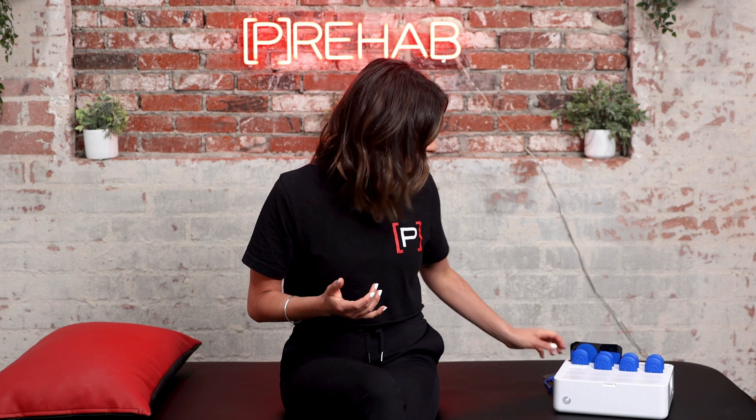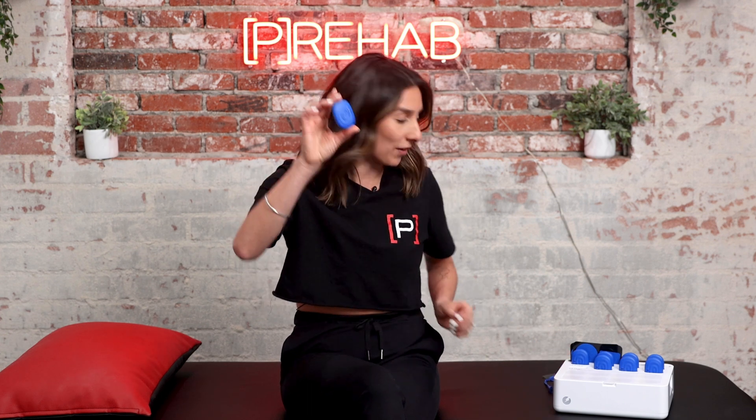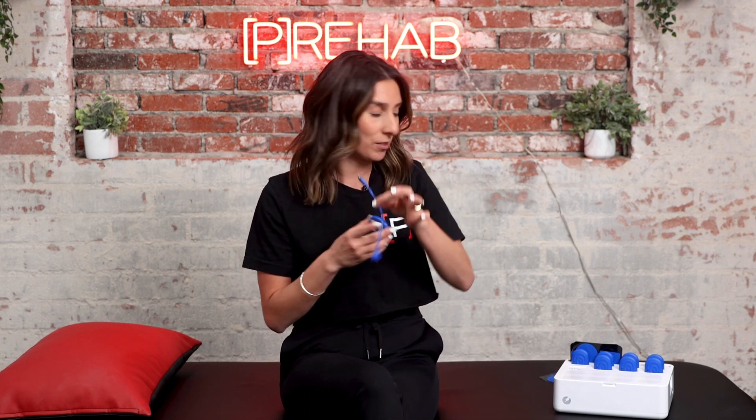The PowerDot has amazing settings and options that make its use easy for both the clinician and the patient. We all know that the more convenient and effective a clinical tool is, the more likely we are to use it. First, the size and simplicity of the device is next level — literally this is the device, these are the only wires you need, and these are the only pads you're going to need. In addition to that, they also have built-in rehab protocols already in the app.